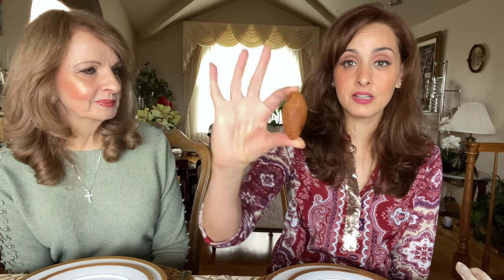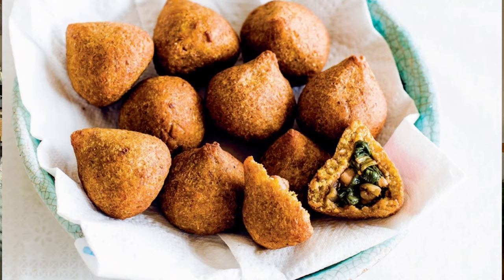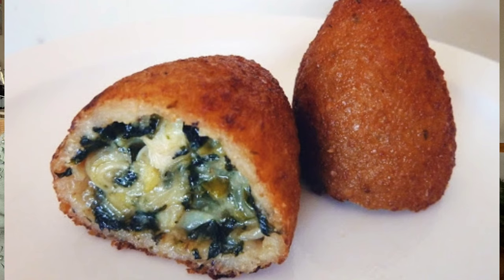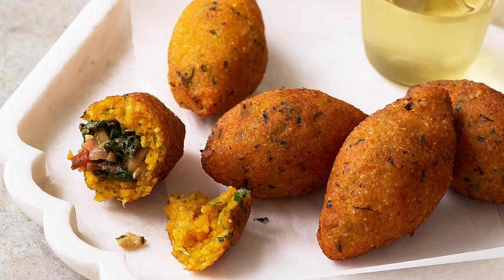My mom always used to make this only on special occasions because it takes forever to make. I do have the recipe on my channel showing how we make them. I used to call them footballs because they're shaped like a football — they're truly my favorite. It's basically meat within meat, so if you don't like meat, you're not going to like it. But there are at least a hundred and fifty kinds of kibba. Sometimes from the outside they use cracked wheat, sometimes rice, sometimes potato, pumpkin, or lentils.